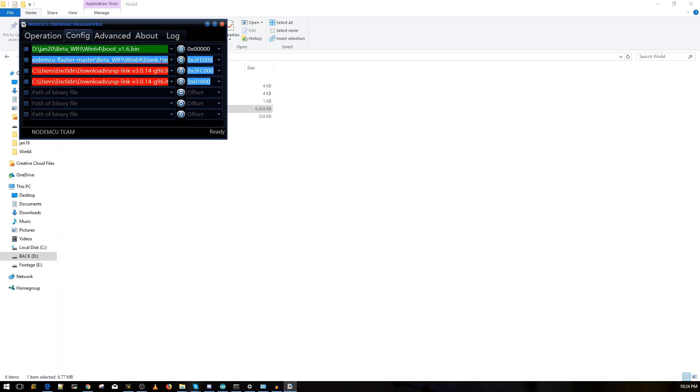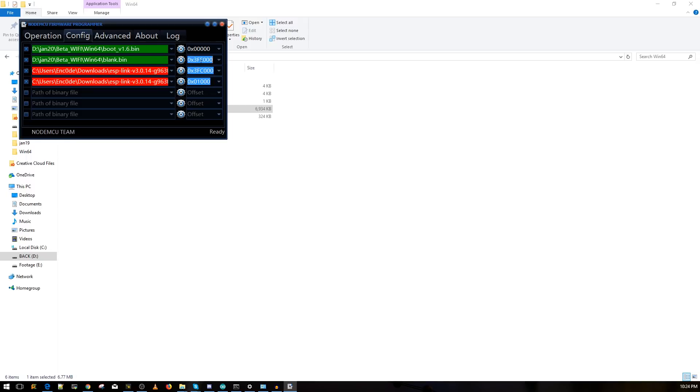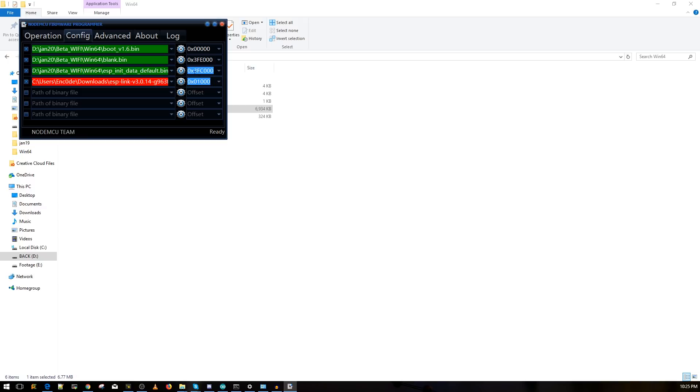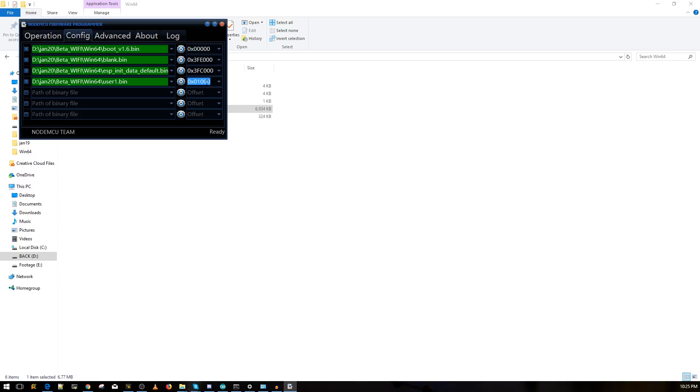The second file is 'blank.bin' — select it, it should turn green, and set the address to 0x3FE000. The third file is 'esp_init_data_default.bin' — select it, it turns green, and the address is 0x3FC000. You can find these addresses in the dropdown list. The fourth and final file is 'user1.bin' — click the gear icon, find it, and set the address to 0x10000.